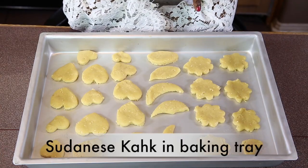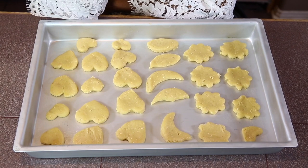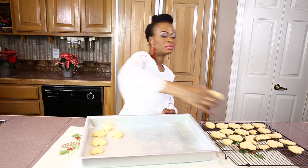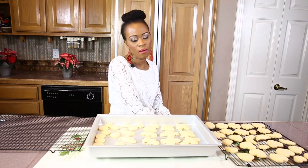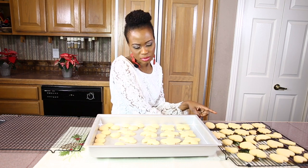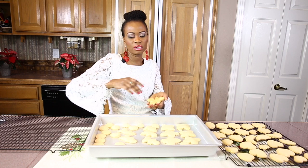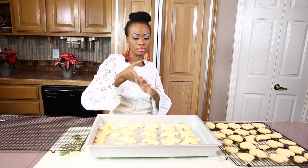This is our Sudanese kak, ready to go in the oven. We are going to bake it at 350 degrees Fahrenheit for 11 to 15 minutes until they start to turn golden. Our Sudanese kak has baked for a little bit more than 15 minutes. I am transferring them to a cooling rack, and once they have cooled down we will be spreading some icing sugar on them. This second tray was a little bit more dark than I would like, but this is the perfect baking result.